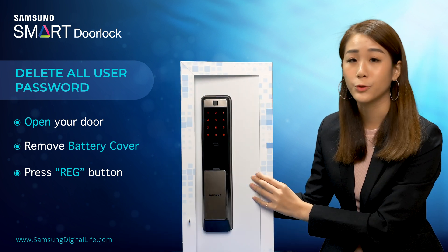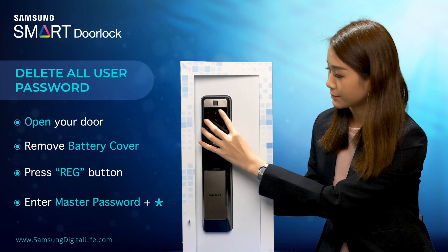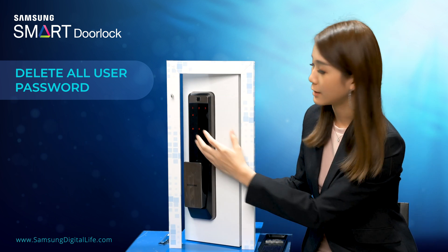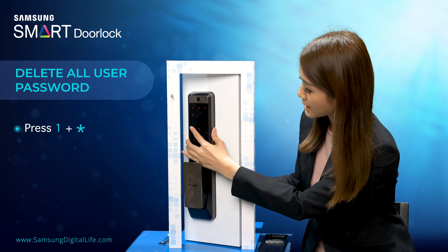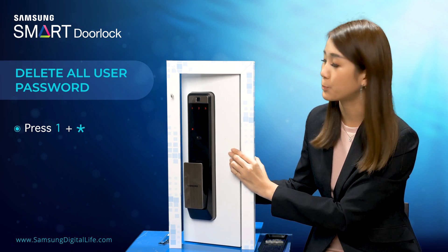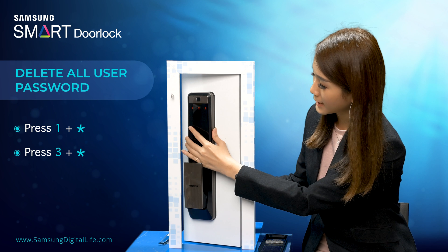Then you have to key in your master password, followed by star. Then you have to press one star. So if you want to delete all the user passwords, you have to press three followed by star.